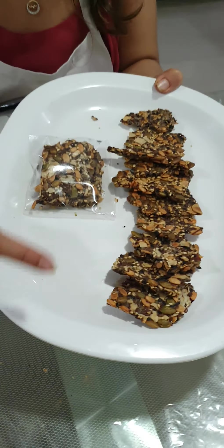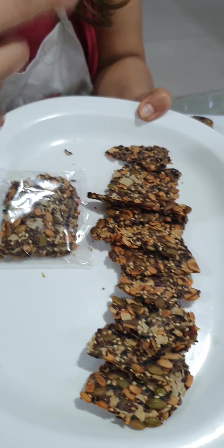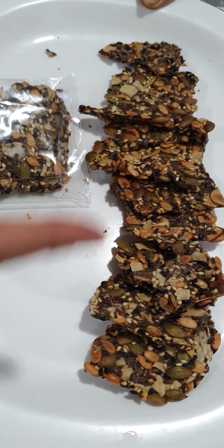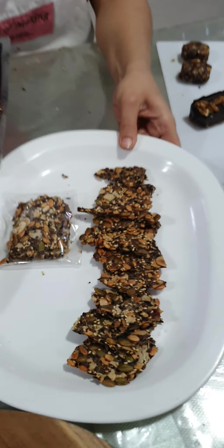Today we did our mixed seed crackers with almonds. I showed you how to do the packaging — instead of sunflower seeds we used melon seeds, so it gave a nice orangish look to your seeds as well.